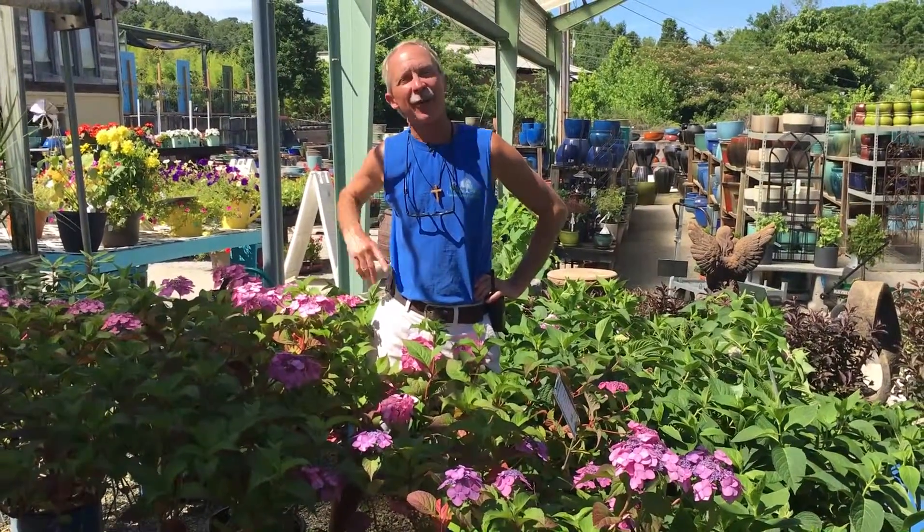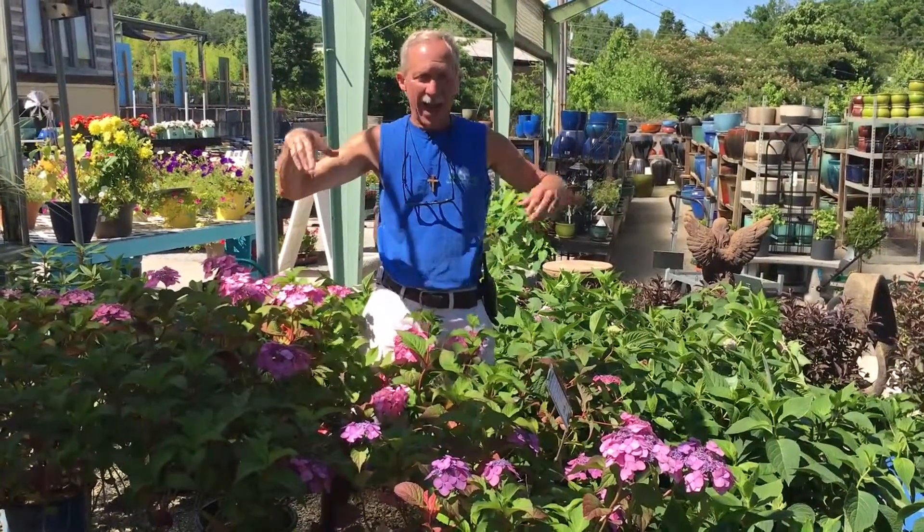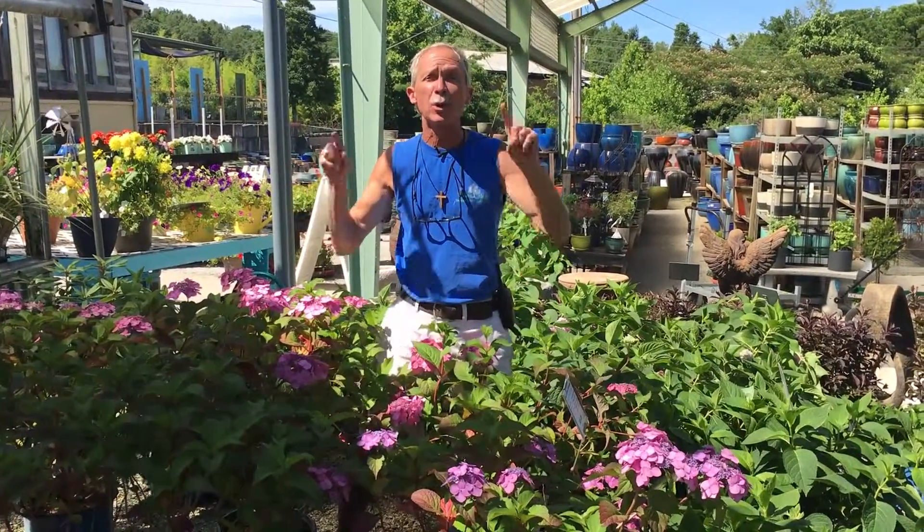Hi folks, Greg your friendly garden guy right here at Willow Ridge Garden Center, and I'm standing right smack in the middle of the Endless Summer Twist and Shout.